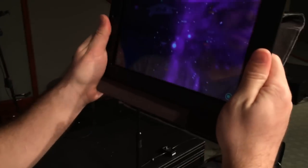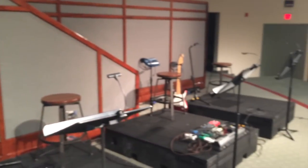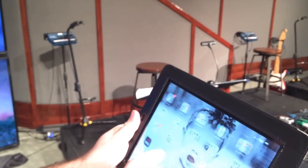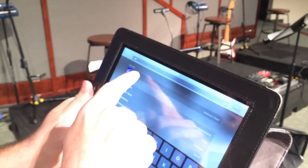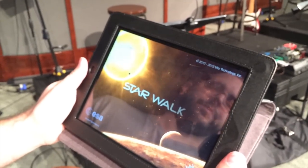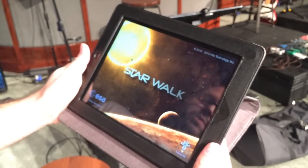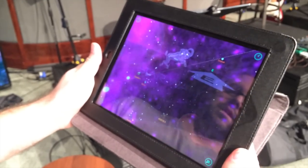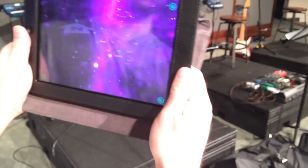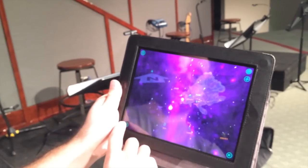When you shake it like this, it starts to give you your orientation. Let me restart it — it got confused. We'll search for it. It's called Starwalk, a pretty good little program with nice graphics. Here we are in Starwalk. When you shake it, it figures out where it's at. That is basically north from here. I'll come over to search.